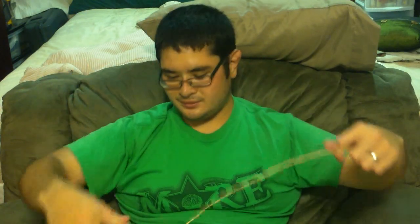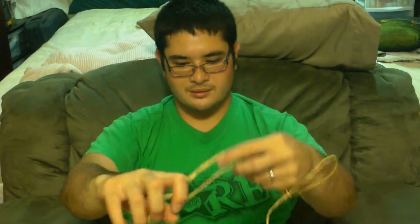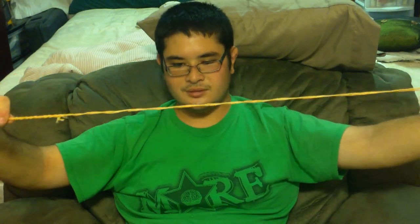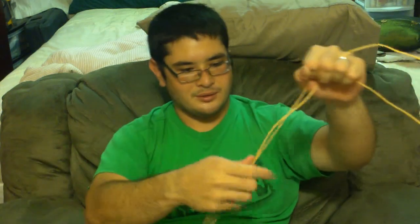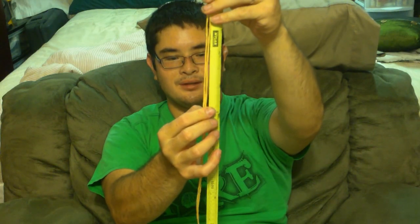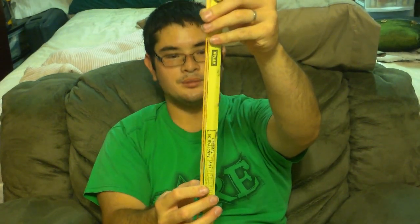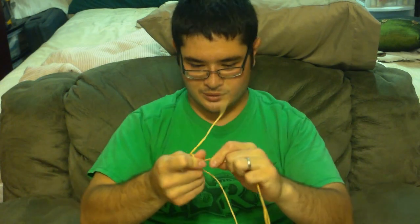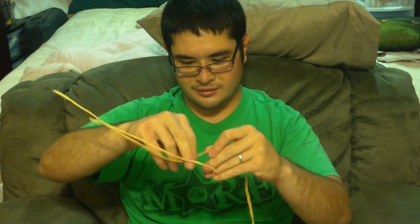Now that we're at the end, get your string here and make sure you're pulling these strands evenly — you don't want to pull one more than the other. Get them evened out and bring them to the end. Now measure the same thing you measured on the other side: eight inches for the splice and four inches for the loop. Starting down here, do the same thing you did before — twist counterclockwise and then twist the two strands together clockwise.